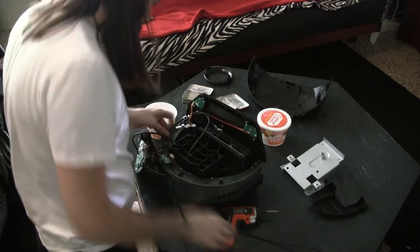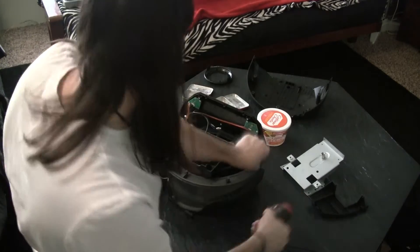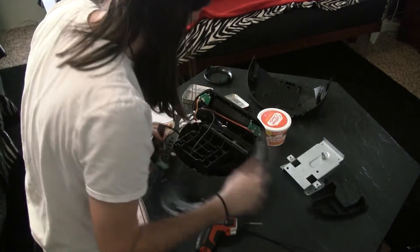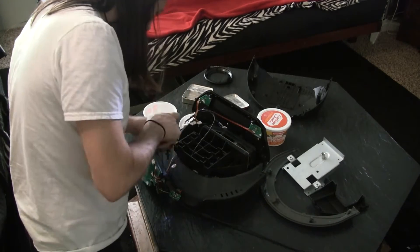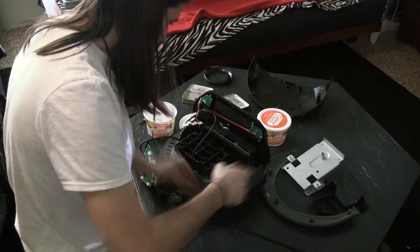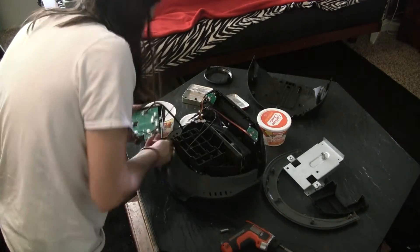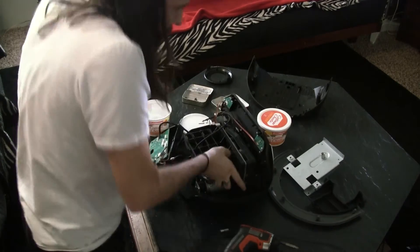Then go to the next piece. The next piece has just a small little clip that runs all the way around there. Unscrew that, unclick it, slide that out, and there are some more screws.